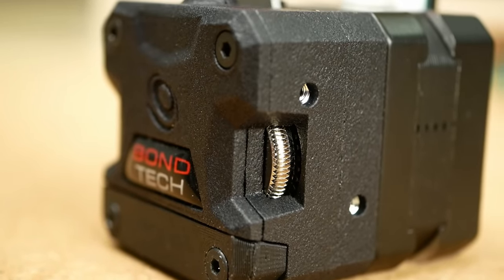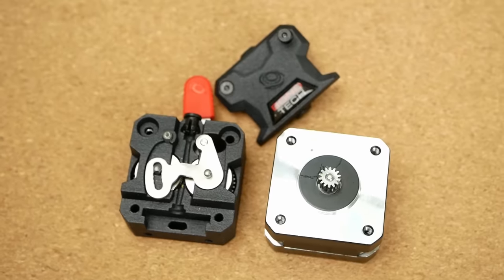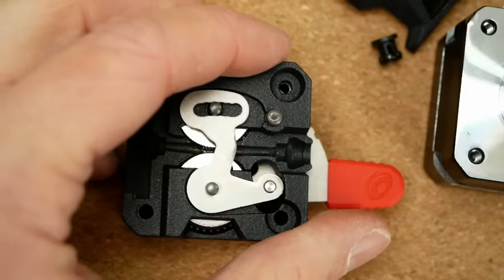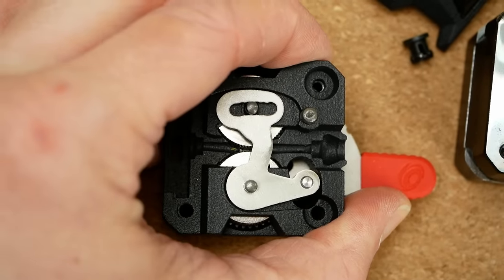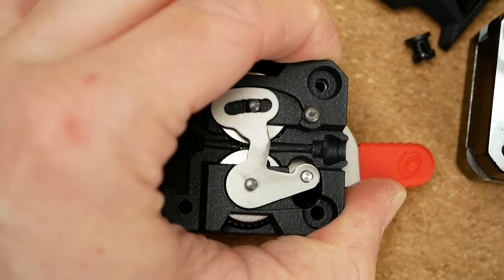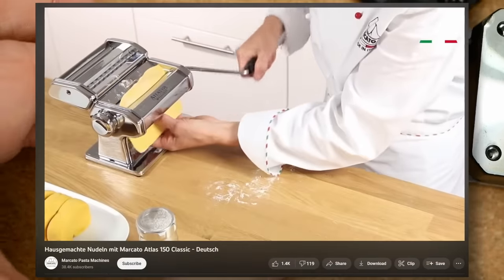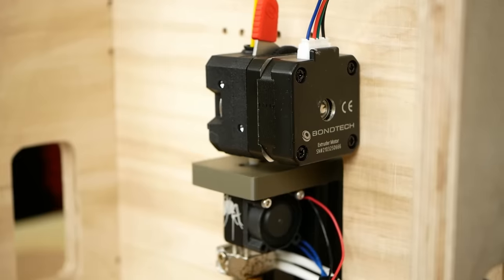They also do something else differently: the second extruder gear is not pushed onto the filament by a spring but is fixed in a predetermined location with the adjustment lever, which basically mangles the filament through the gears just like a sheet of dough through a pasta machine.